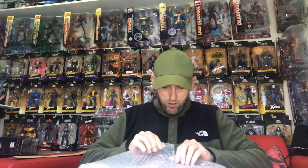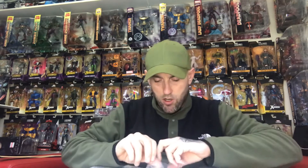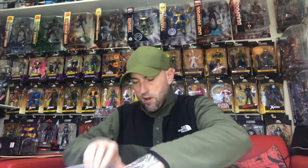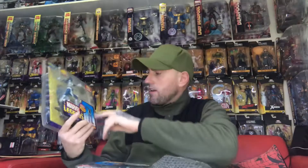Let me just carefully open it here. This is a rare figure to get — this wave. I've already got three of them but these will be staying mint on card, not getting opened. I've already got Mystique — the same Mystique — so this one will be getting opened because I haven't got a Mystique figure. I'll be using the Builder Figure parts and the stand, and the other will be staying mint on card.